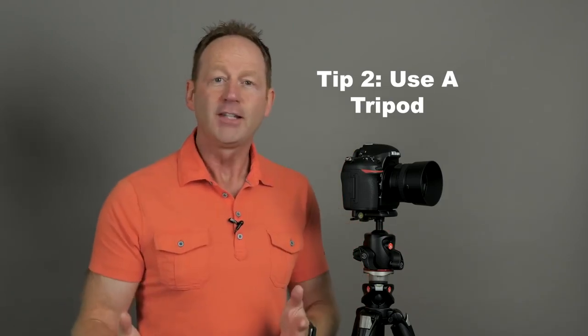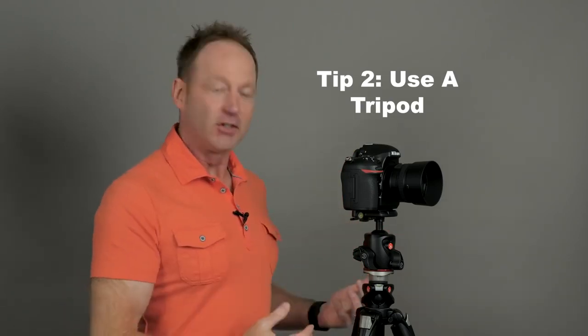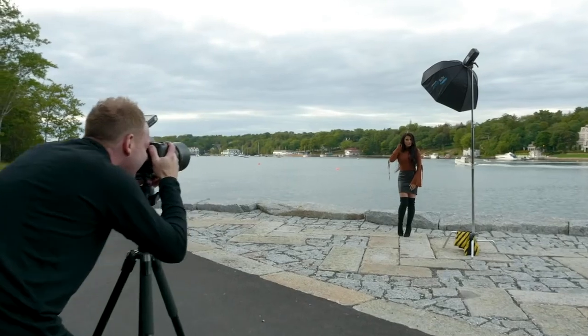Tip number two is to use a tripod. I don't like using a tripod — it's a lot of gear to bring with me and I feel like my movement is restricted. But my images are so much sharper. I'm going to show you some examples in this video of an image I shot just standing using a 105 millimeter lens where I had a little bit of camera shake, versus an image where I used a tripod at the same aperture, f1.4, and you can see this one is more sharp because it restricted my movement.